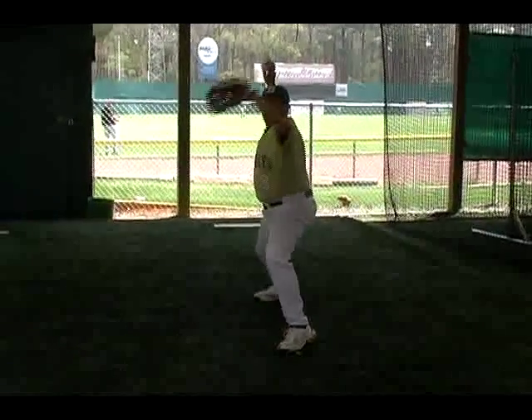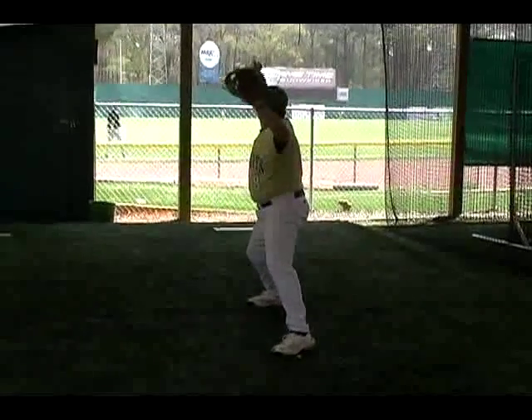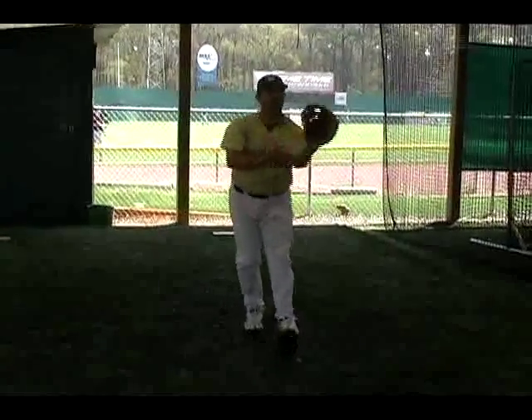Check myself, throw and finish. Check myself, throw and finish. Check myself, throw and finish.